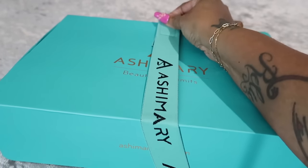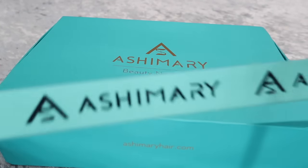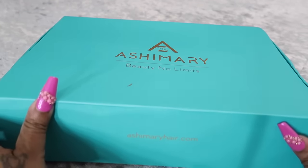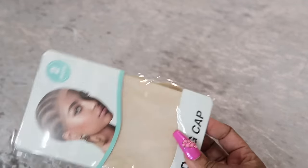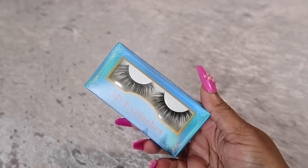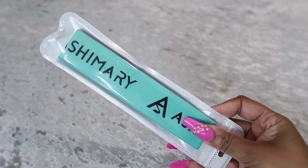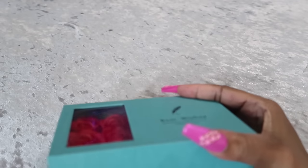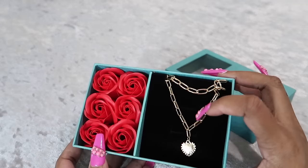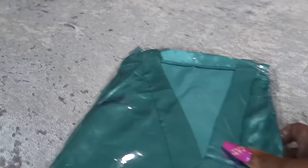Hopping straight into the packaging — Ashimari Hair. You guys know I just reviewed for them that beautiful blonde wig that you guys fell in love with, so we're going to try something new. They put an edge band around the box to secure it — I really like that because I hate when those boxes pop open. Inside there is a two-pack of wig caps, lashes, a razor, an edge brush slash comb, another edge band, and they put a gift in here — some roses with a necklace. That necklace is really cute, I really love the chain on it.